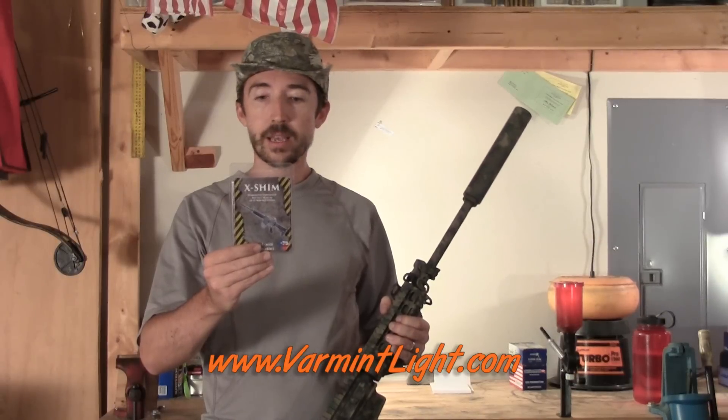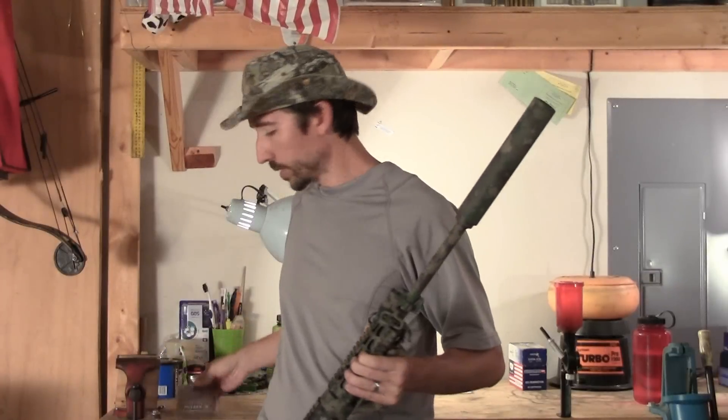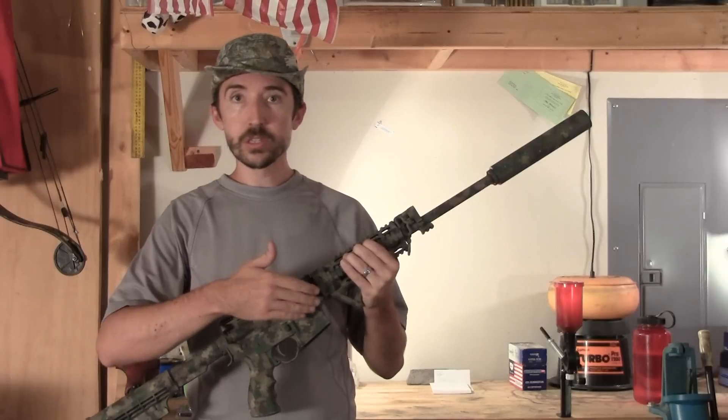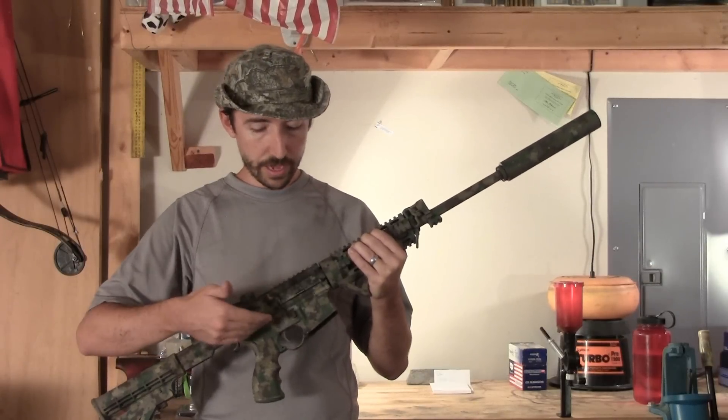This came to me from Brad down in Texas, and he makes these things. His website is varmintlights.com, and what these do is they take up the gap between the receivers at the front and the rear — just little shims that fill in the gap there.